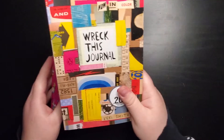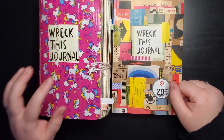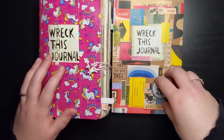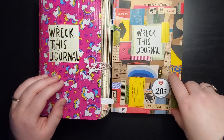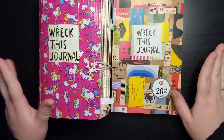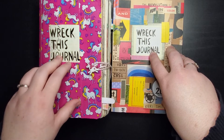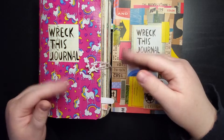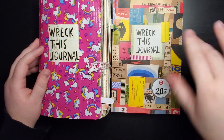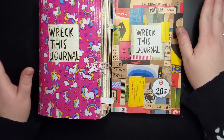Next in my collection I have Wreck This Journal Now in Color. This is the original edition with a black cover — there's also one with a red and a duct tape cover, and several other versions. I picked this up because I wanted to do a second Wreck This Journal but not the same thing. In Wreck This Journal in Color, the prompts center around color — for instance, where the original says 'spill coffee on the page,' this one says 'spill a colorful drink.'